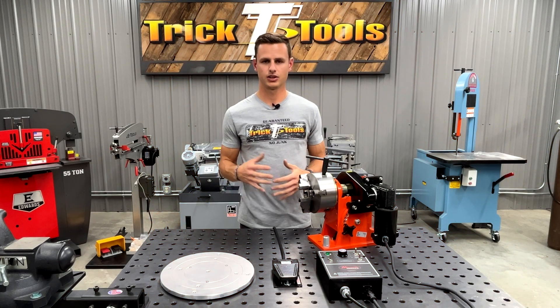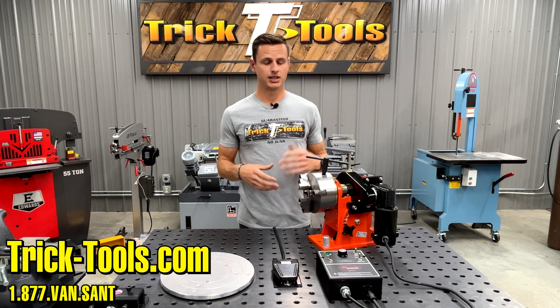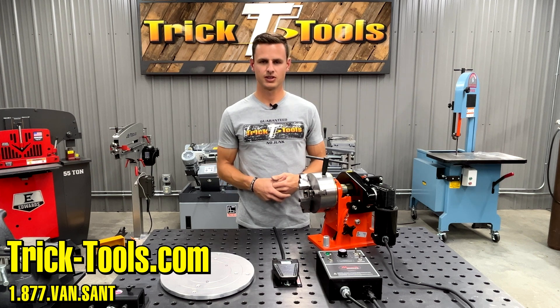Thanks for watching everybody — hopefully you found this video useful. If you need anything, go to the website; there's a lot of information on there. And if you need anything more, give our guys a call or shoot us an email — we'd love to help you out. Hopefully we'll keep some more videos rolling with you guys soon.